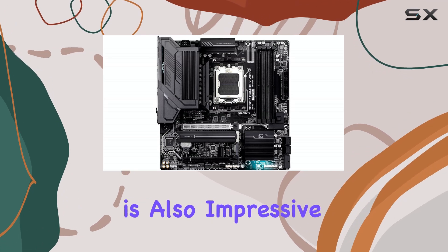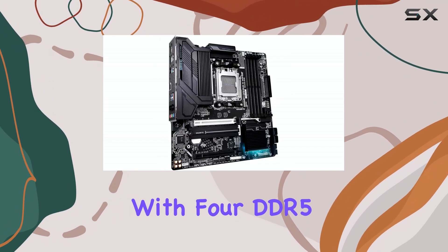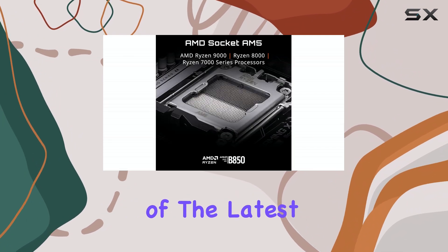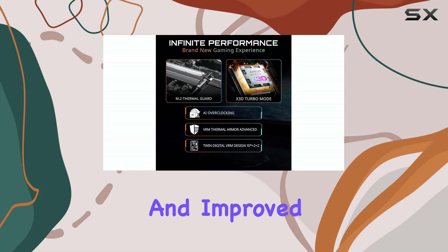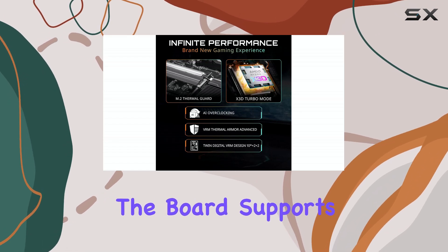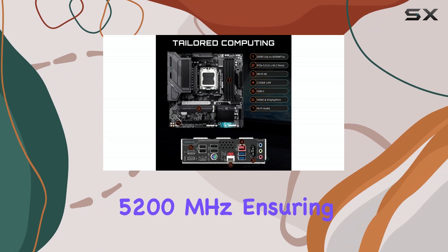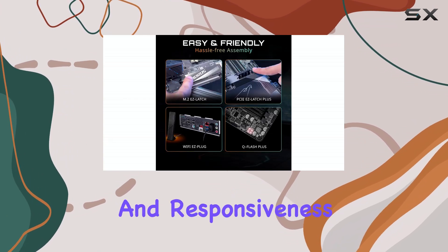Memory support is also impressive. With four DDR5 DIMM slots, you can take advantage of the latest memory technology for faster speeds and improved performance. The board supports speeds up to 5,200 MHz, ensuring smooth multitasking and responsiveness.